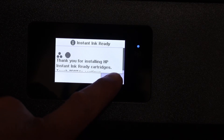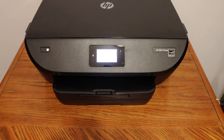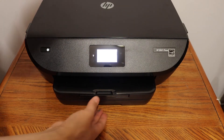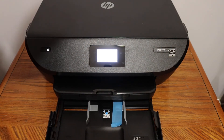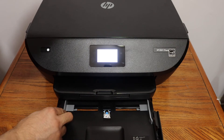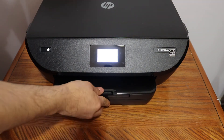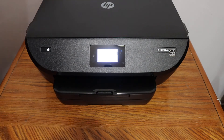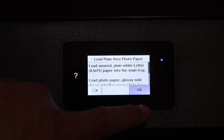Press OK, then load A4 size sheets in the bottom paper tray. Place your hand at the bottom section and open it, remove the sticker, and adjust the size guide. Place the pages in and close the door, then press OK on the screen after loading the A4 size paper.